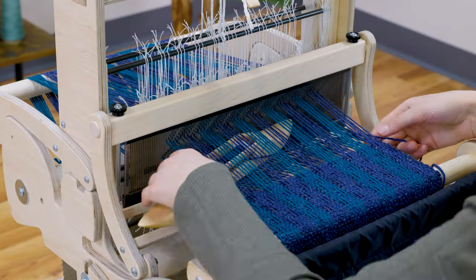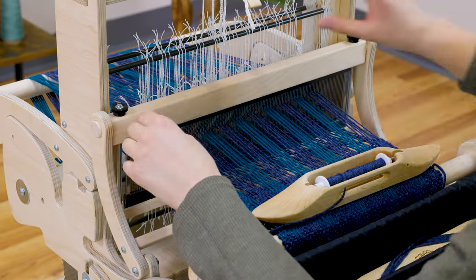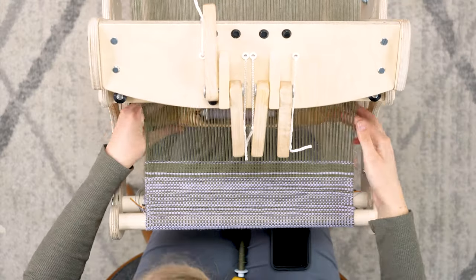Are you ready to try four shaft weaving? Whether you're already a weaver and are excited to take this next step, or you're just at the start of your journey, this course will get you started weaving with four shafts.